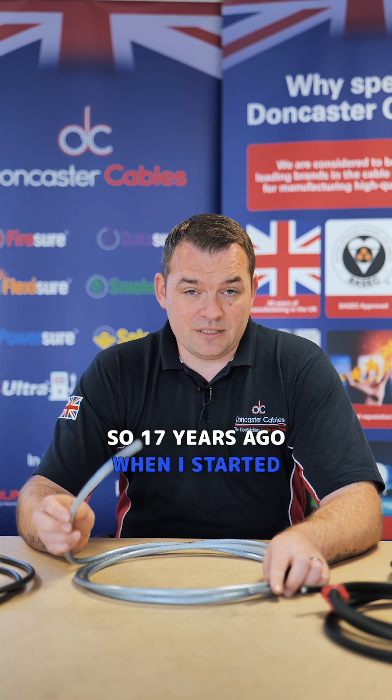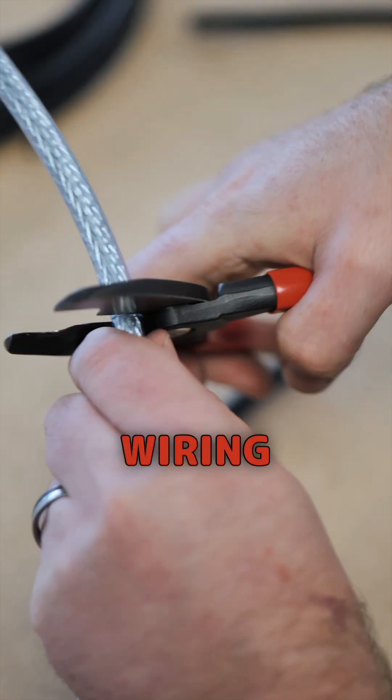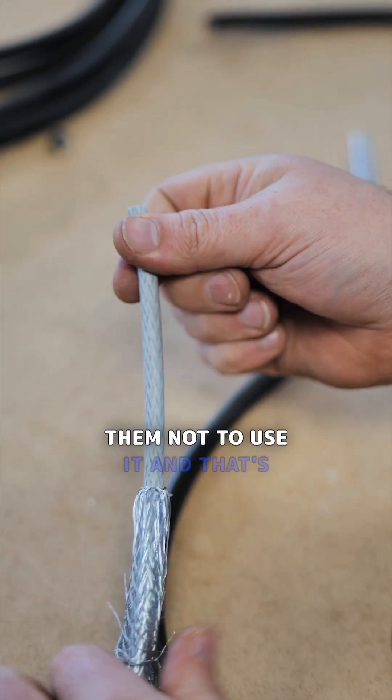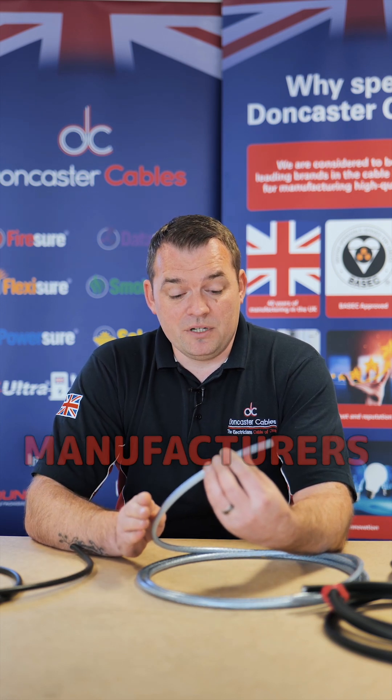17 years ago, when I started Bancaster Cables, if somebody said, can I use SY for mains wiring? I'd have said, absolutely, not a problem. And now if someone asked the same question, I'd be advising them not to use it. That's the stance that the industry's taken recently. The main reason for that is when SY was made all that time ago, it was made by British cable manufacturers, and dimensionally it was to the same standard as a normal flex.